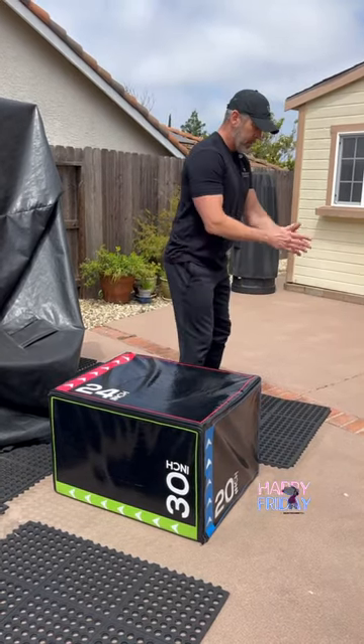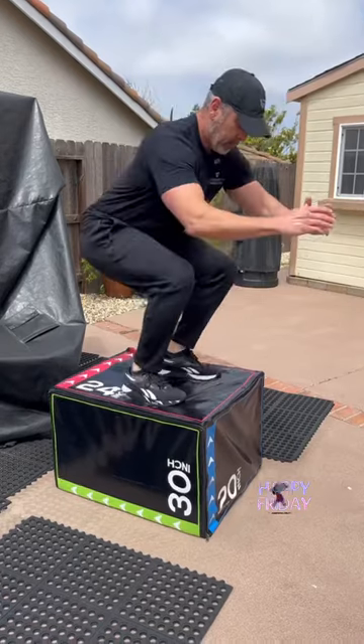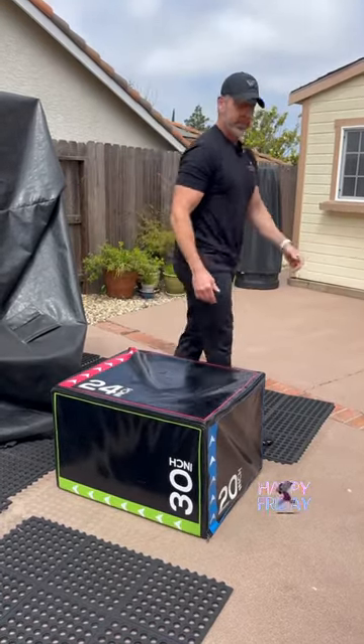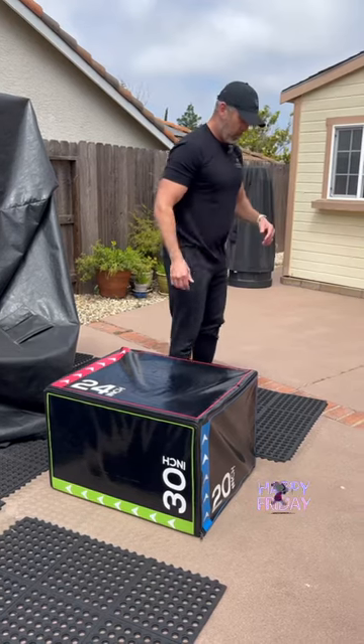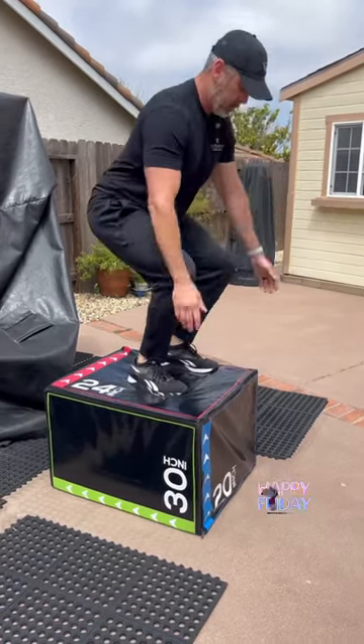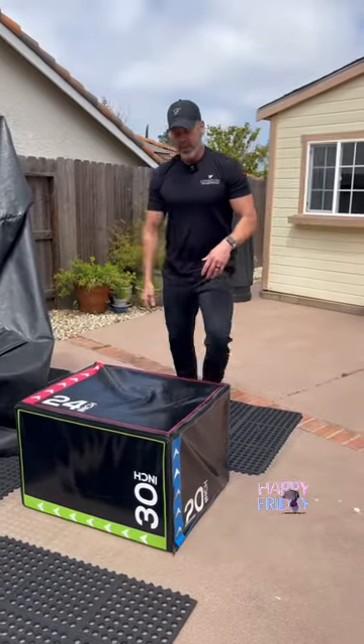Now we want to work in the frontal plane, so we're going to go from the side. Again, you want to land, stick it, check your alignment on your toes and knees, see how it looks.